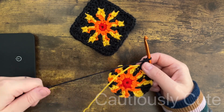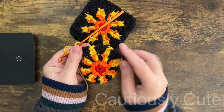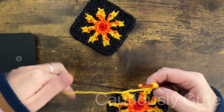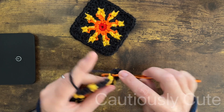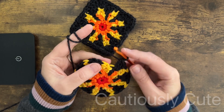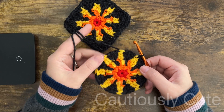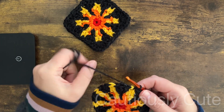Round number four will be the last round where you work in the circle — the next round we will be making a square. I have a few more stitches to make and I will be closing this round as usual using a slip stitch. This is also the last round where I'm using different colors; going forward I will be using just my background color. I can cut the yarn, hide the end, and move to round number five.